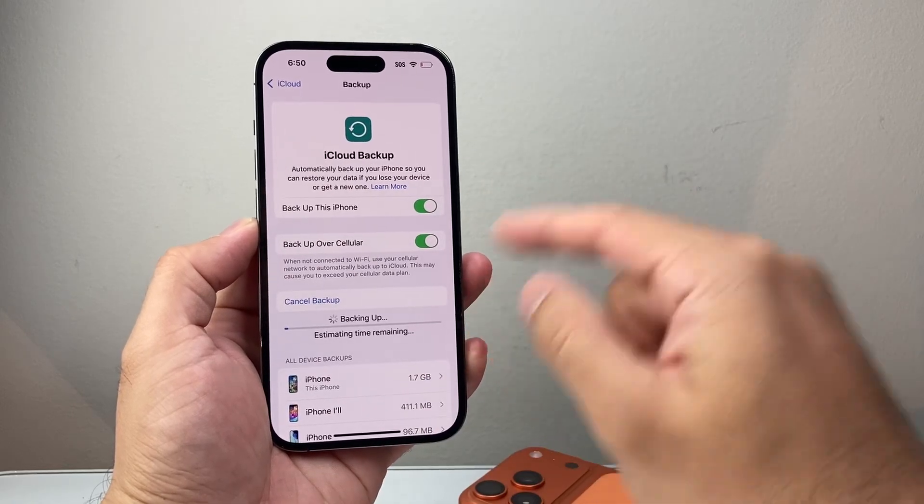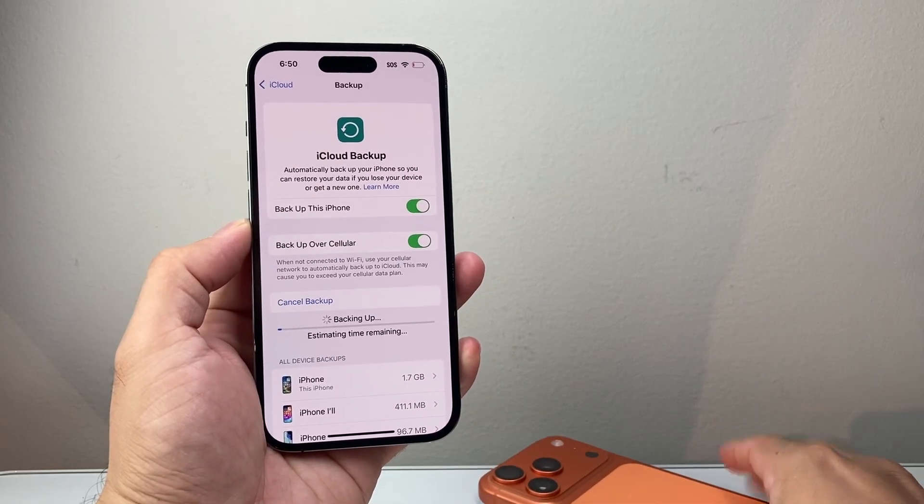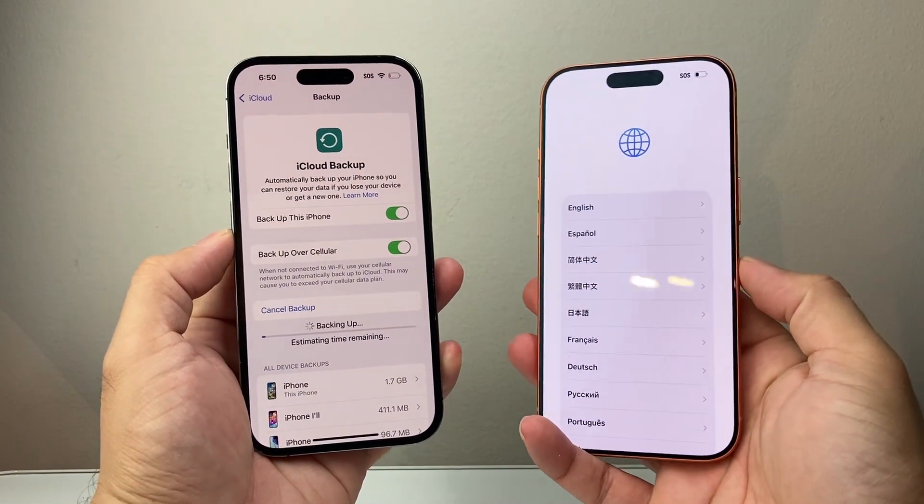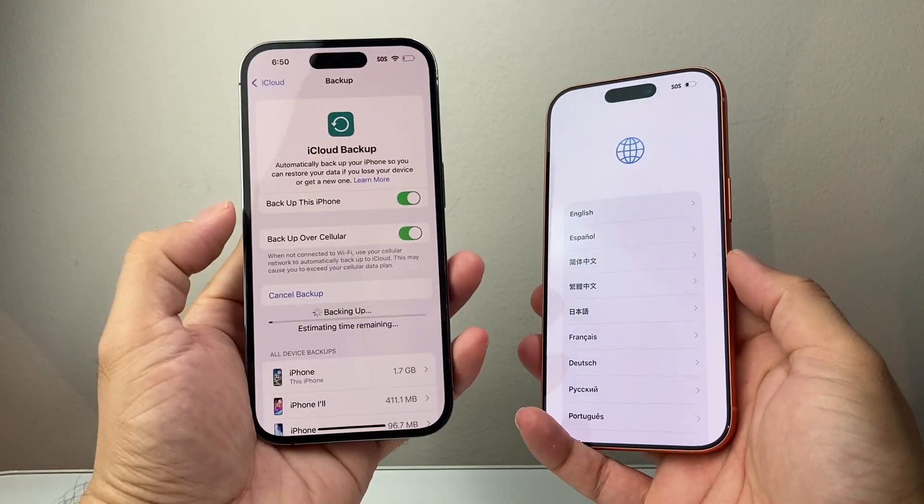Now if you don't have an iPhone, I'll show you another way how you can move all of your data — especially if you're moving from Android to iPhone, you can also do it really easily. So go ahead and backup your device.